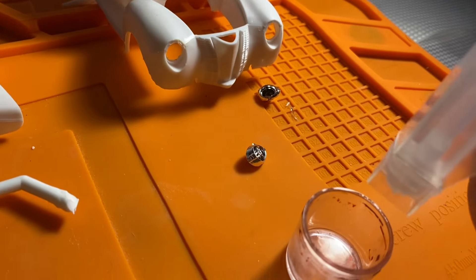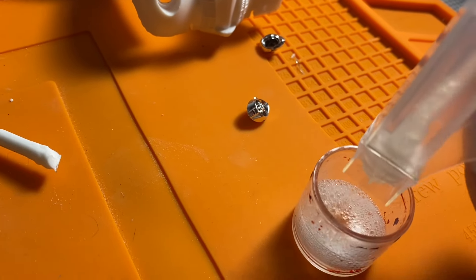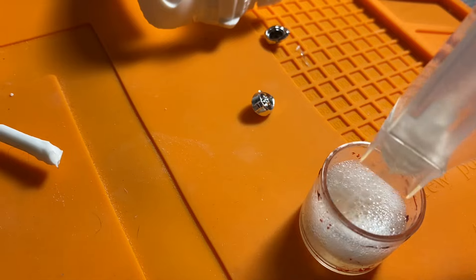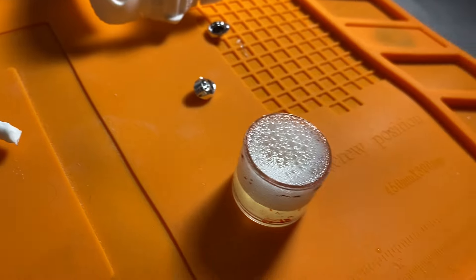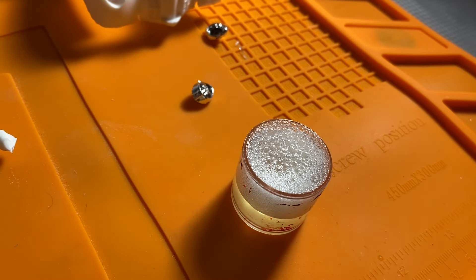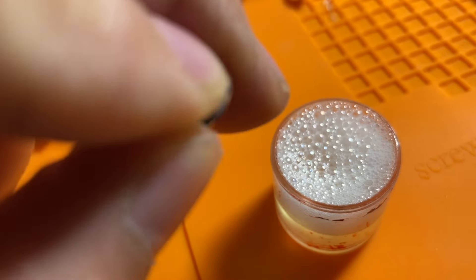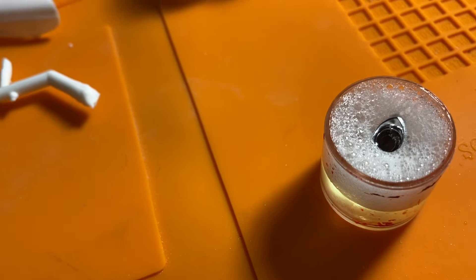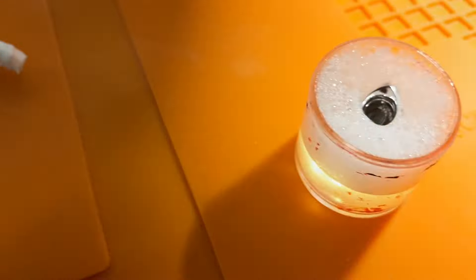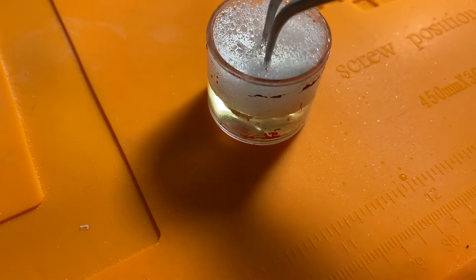We have it on spray, so we're just gonna squirt some in. When you're done stripping the chrome, you can actually just pour it right back into the bottle. This should probably take about an hour — it acts pretty fast, it's pretty strong stuff. Make sure you have it in a good container and you're in a well-ventilated area. I'll use my tweezers to push it down in there.